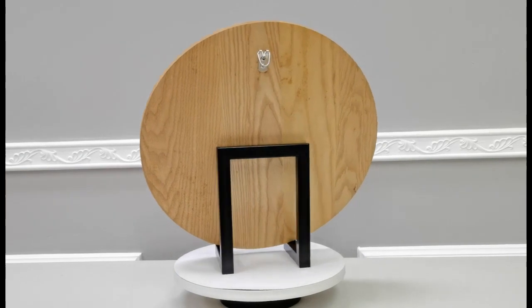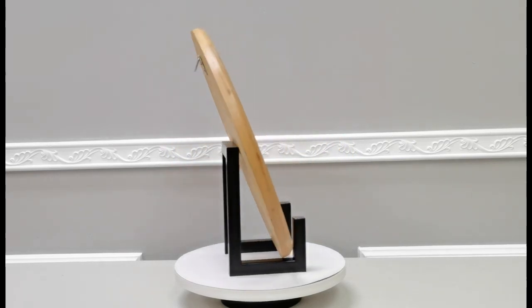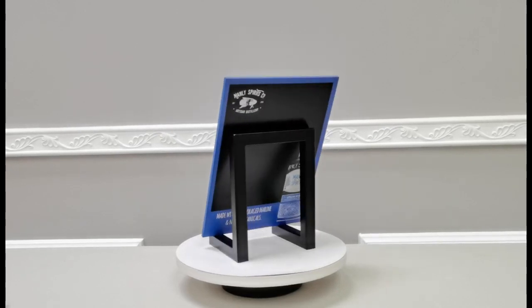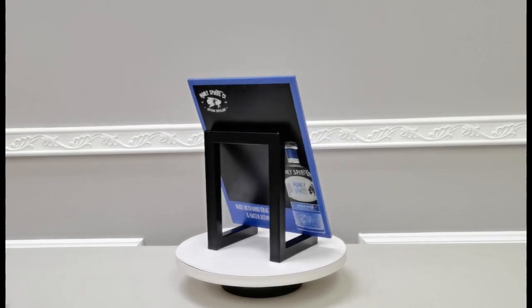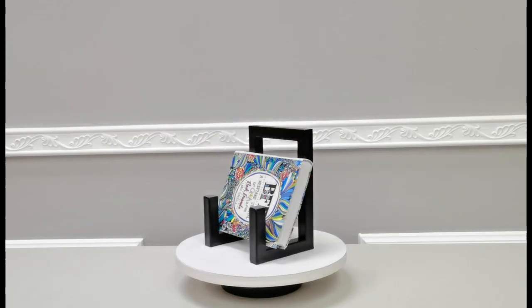The weight capacity is superb. You can put 50 pounds on it or even a hundred, as long as your weight distribution is within the range. I hope you enjoy this product. Thank you once again for shopping Fixture Displays.